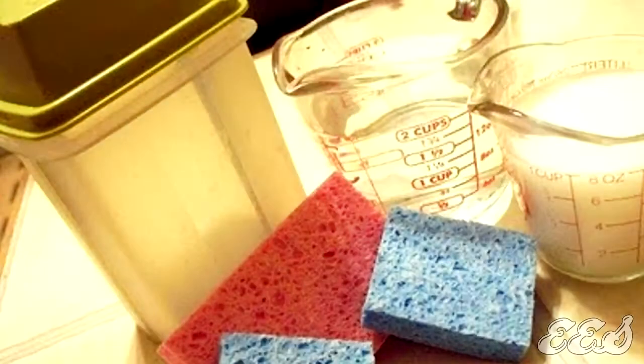This little gem comes from livingonacoupon.com. Here's all you do to make your own reusable dryer sheets. You need one container with an airtight lid, four sponges cut in half, one cup of your favorite fabric softener, and two cups of water.